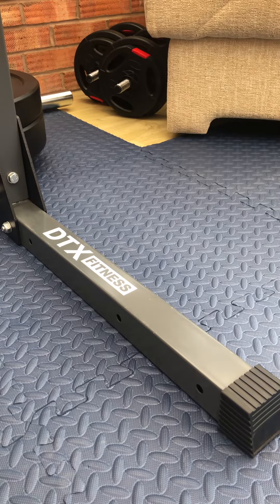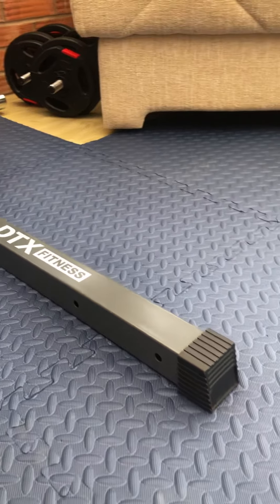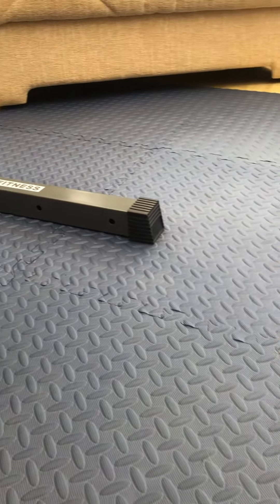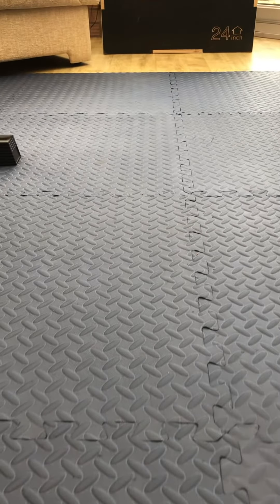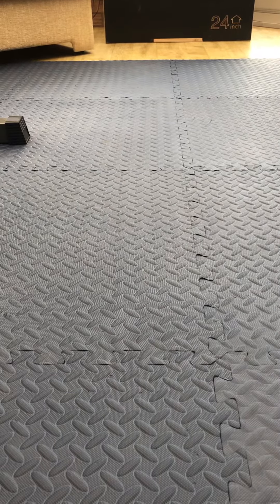Overall, I would say I'm really impressed with the floor. I've had it for about a year now, and you can see the state of it — it's still in really good quality, which is nice. I really like it; hopefully this helps you make your own decisions. Thank you very much for watching.